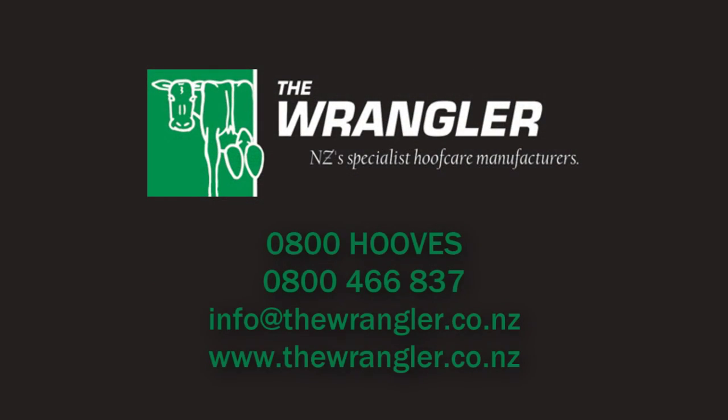For more information on this product or other products we offer, please call us or send us an email. The Wrangler — New Zealand's specialist hoof care manufacturers.